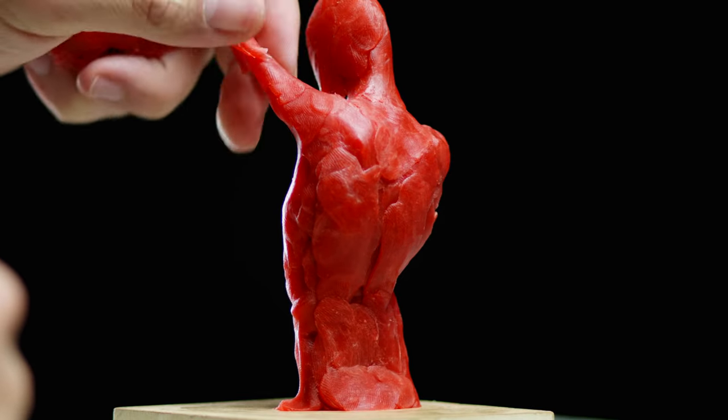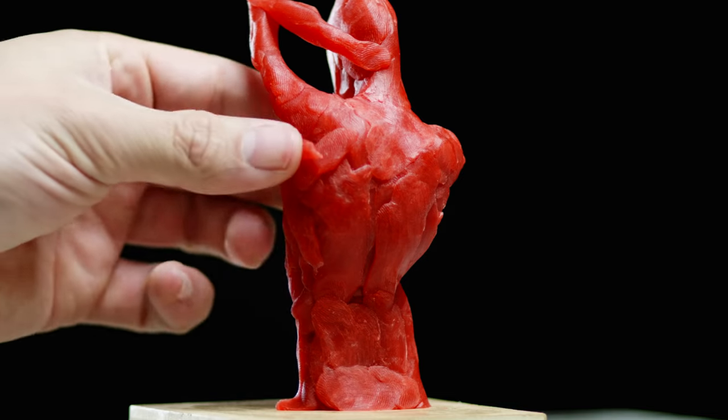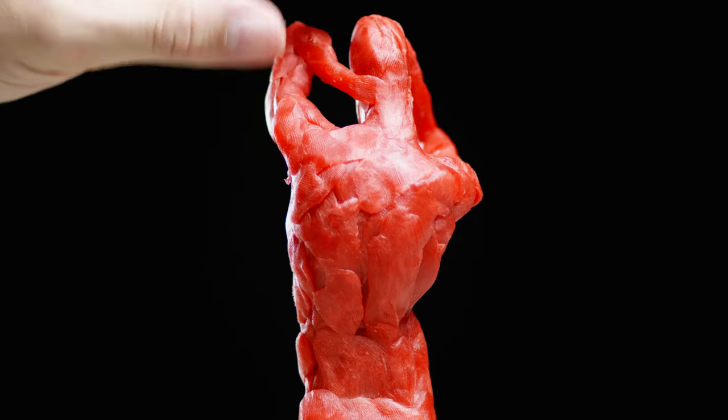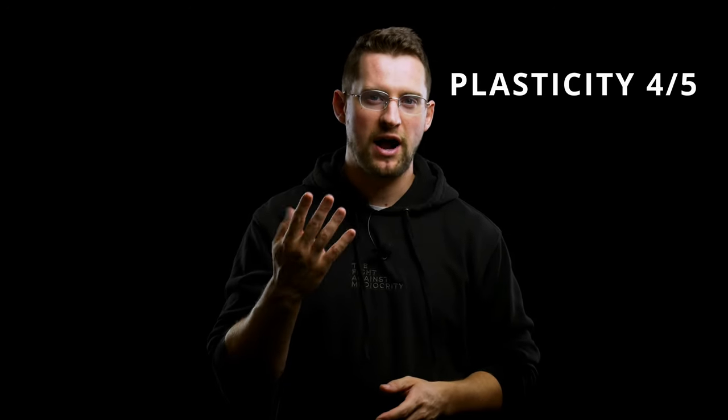As far as plasticity goes, it's a fairly plastic medium, meaning that it can bend, twist, and stretch, though it doesn't stretch very far before breaking. And like many plasticine clays, it becomes more plastic the warmer it gets. For plasticity, I rate this wax four out of five.